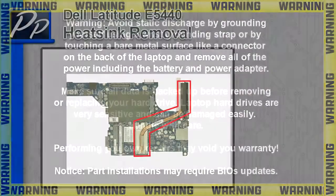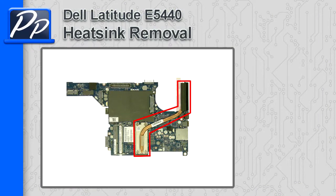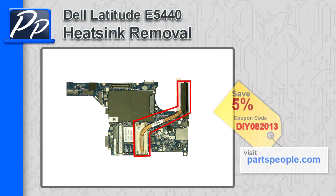Hey guys, it's Roscoe with Parts People. In this video I'm going to show you how to remove a heatsink on a Latitude E5440. If you're looking for parts for this laptop, go to our website and use this 5% discount coupon.